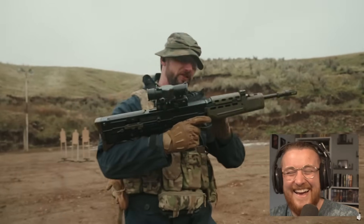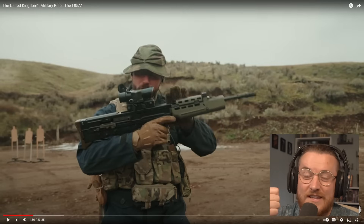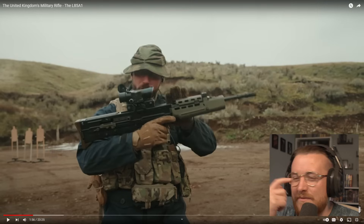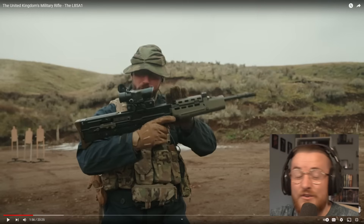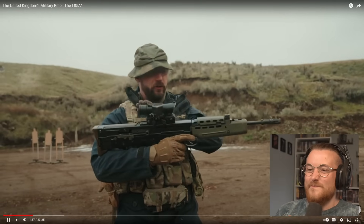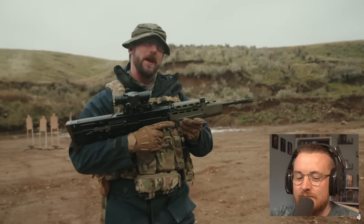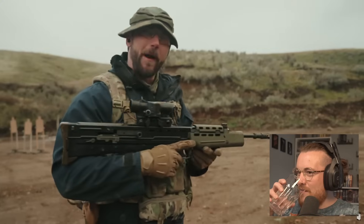"I bet you Brits thought we were done with you after the Revolutionary War. Not even close." All right, let's get our thoughts into what he's going to say about the rifle. He's going to say it's got an ungodly amount of stoppages, the cocking handle is in the wrong place — what do you call it, the charge handle? What else? Feels cheap. The SUSAT is dog shit. "Probably the worst service rifle ever made." You won't, mate.